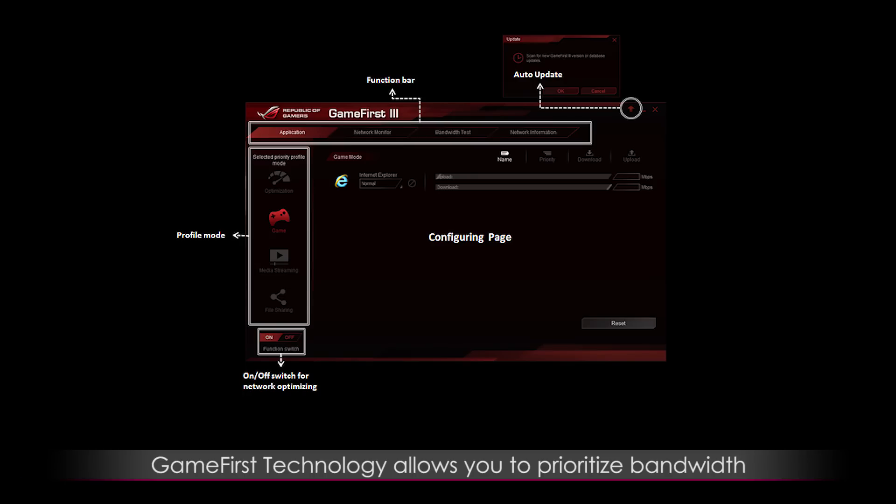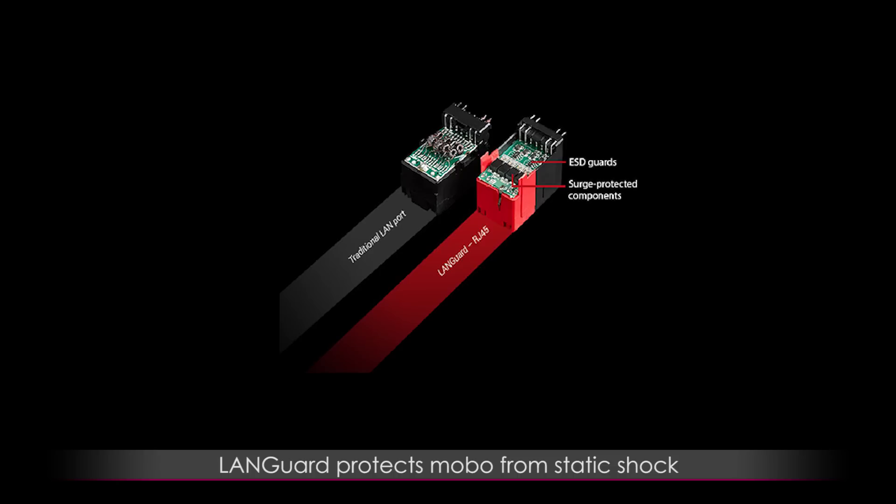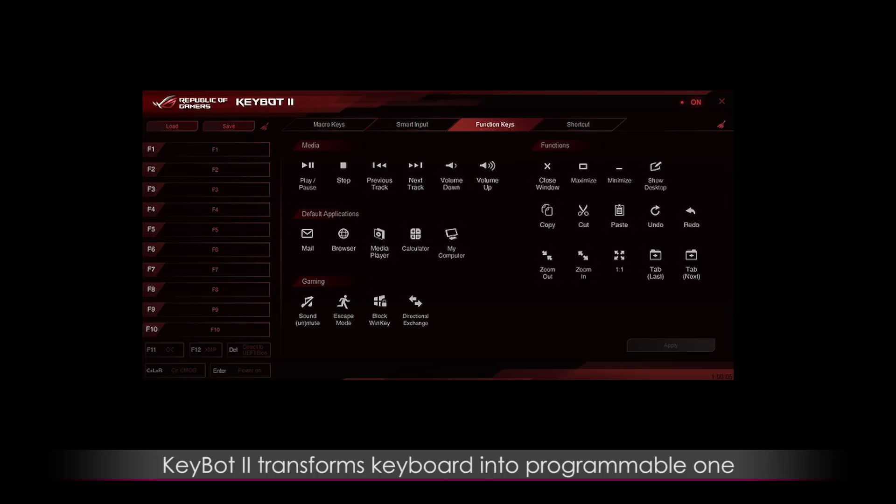Game First technology allows you to prioritize bandwidth for games or other tasks. You also get Intel Ethernet which reduces your CPU workload for a game boost. There's also LandGuard, which helps protect your motherboard from static electricity. KeyBot 2 is an interesting feature — it's a microprocessor that transforms your keyboard into a programmable one, enabling you to create macros and access other special functions.